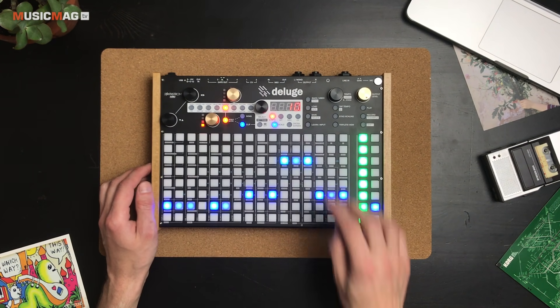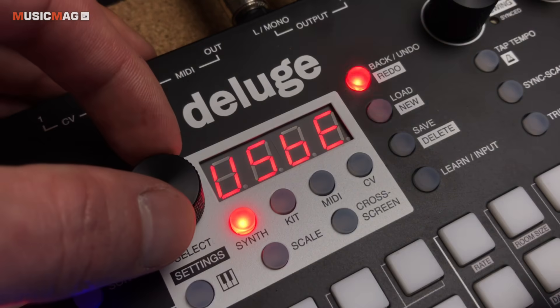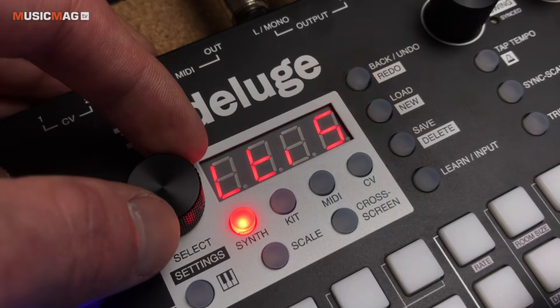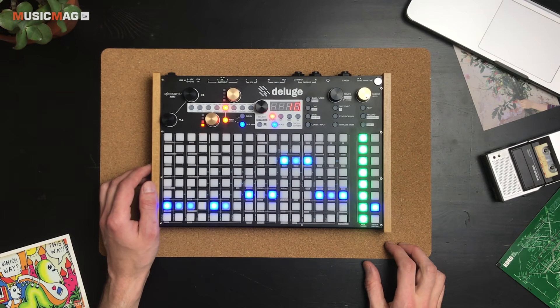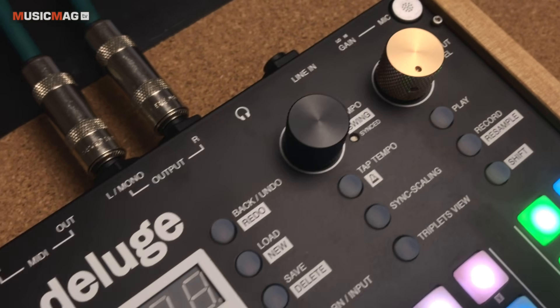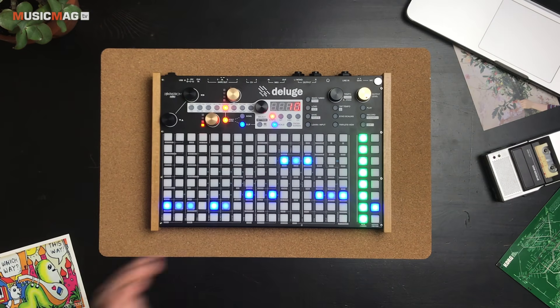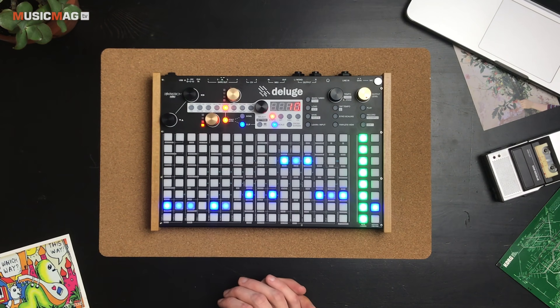В центре девайса находится небольшой экранчик. Слева — регулятор для выбора различных параметров и Settings, справа — дополнительные настройки. Также на борту имеется встроенный микрофон, который можно использовать для записи аудиосэмплов или в режиме лупера.